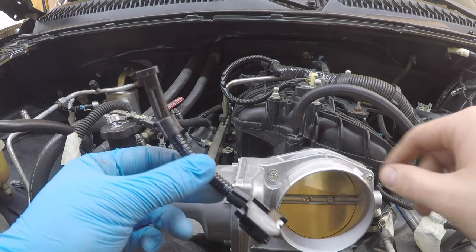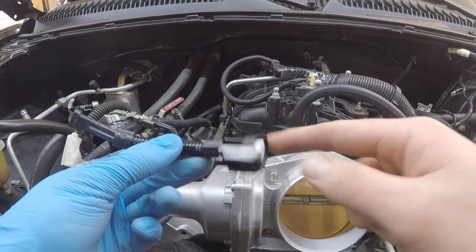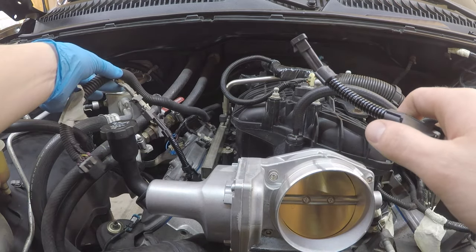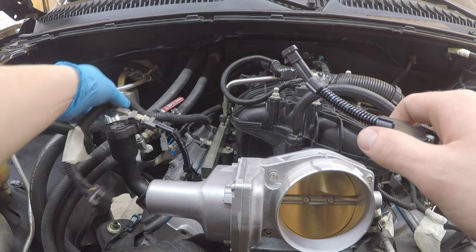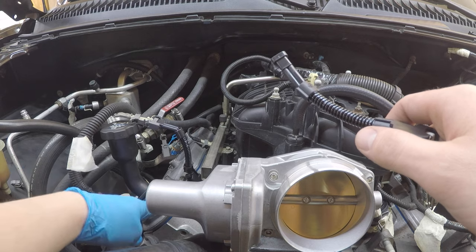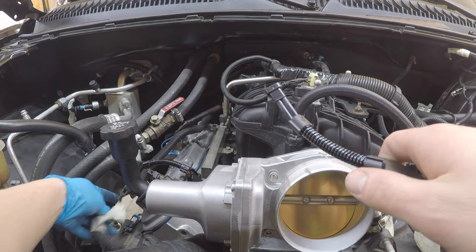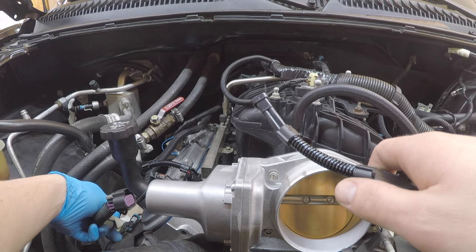Here are the injector adapters — one side goes to the old truck harness, the other to the Trailblazer SS injectors. They clip in just like that. Tuck them away so they're not rubbing or vibrating on anything, keep them off the head due to heat, and make sure the harness doesn't hang down and touch the exhaust manifolds.